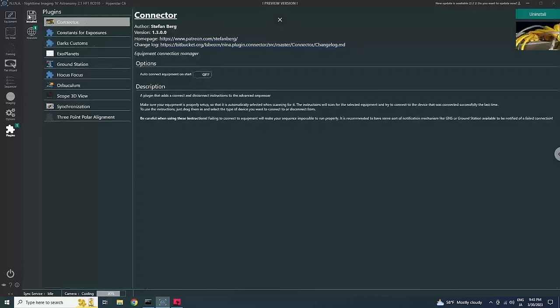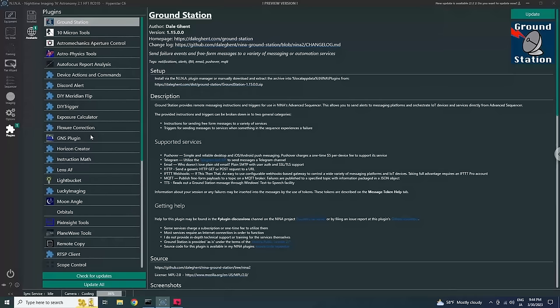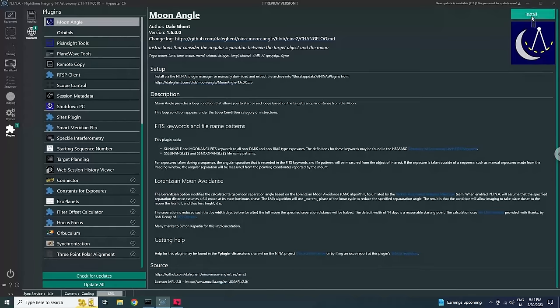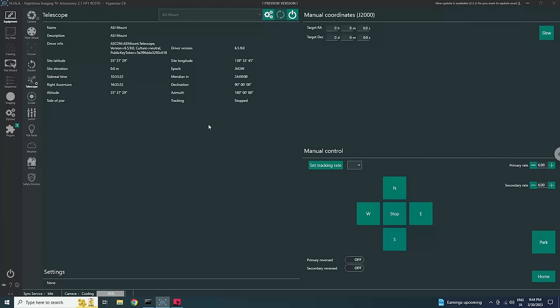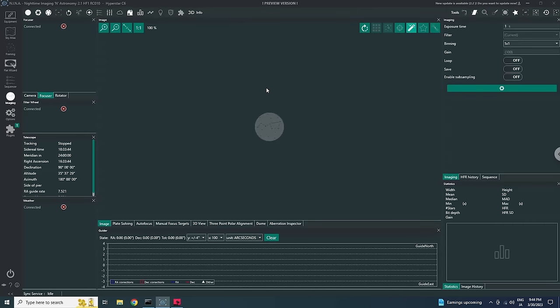I've already installed the three-point polar alignment plugin. To install it, go to any plugin under the Available tab and click Install. This is one of the things that makes NINA so special — so many plugins are available. With the plugin installed and after restarting NINA, you want to connect at least your mount and your camera. Both are already connected for me.